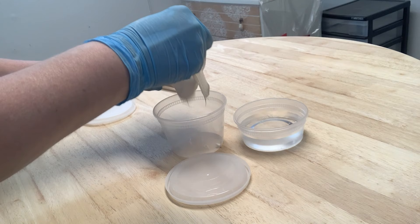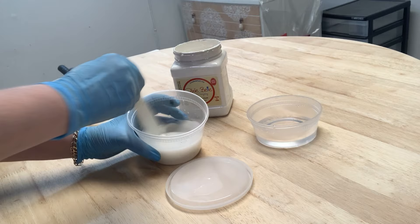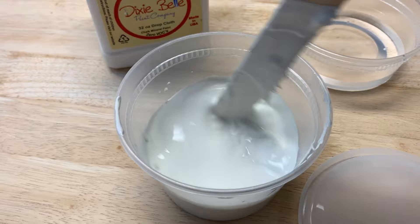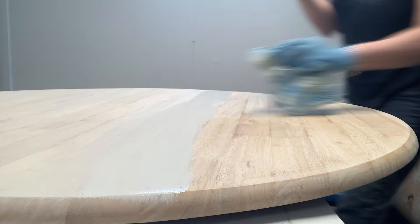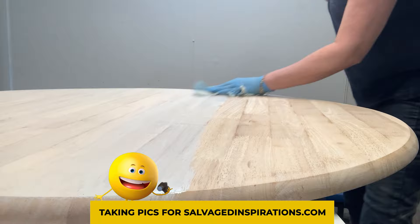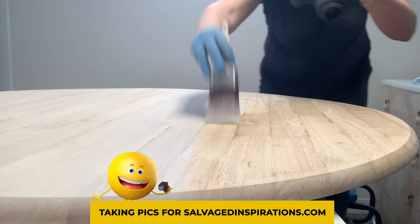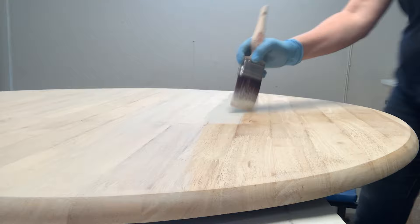For a wash, I suggest mixing a one-to-one ratio of water and paint — 50% paint to 50% water. This is a great place to start. Then you can test this in an inconspicuous area of your wood to see how you like the look. If it's too opaque or dark, add a little more water to dilute the wash. If it's too translucent or light, add more paint to thicken it up. Adjust the water-to-paint ratio to whatever you like, because this is really a personal preference.